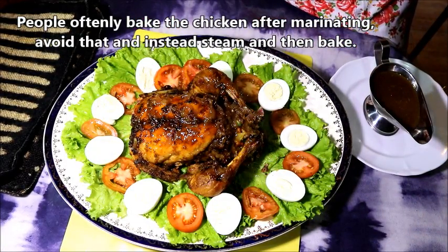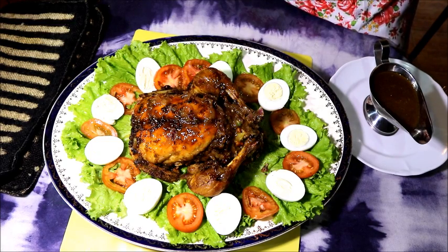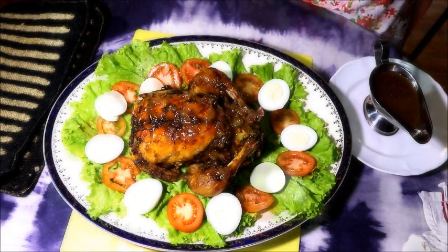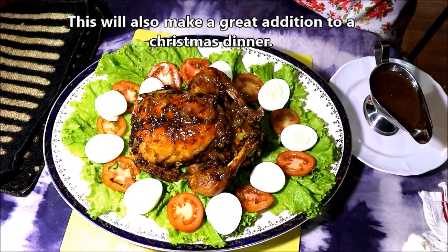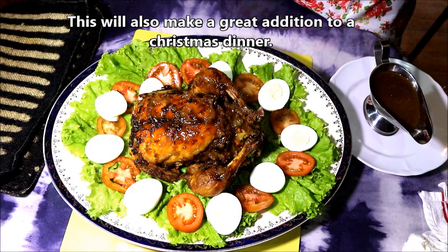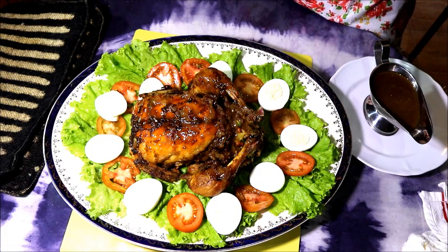Let's cook the chicken marinade and bake the chicken. We will cook it. I will try to make it easier. Now let's see how it is. I will see you next time.